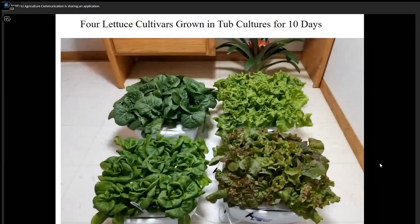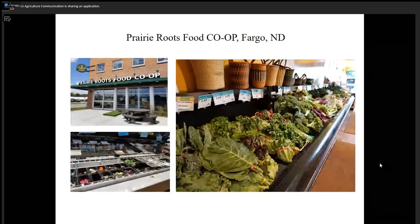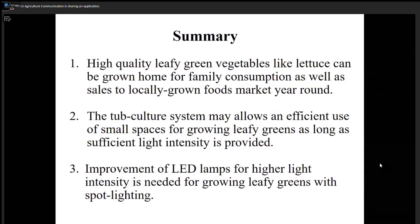These are the four varieties we grew — I harvested them and brought them here. We had Black Seeded Simpson, which is very fast growing; Butterhead, which is a good one; Prize Head; and Paris Island, a very sweet romaine-type lettuce. If you have extra plants, you can sell them to local stores. High quality leafy green vegetables like lettuce can be grown at home for family consumption as well as for the local market.